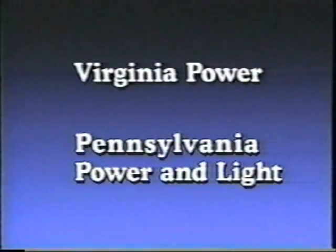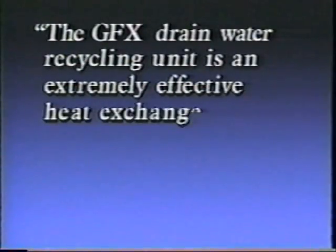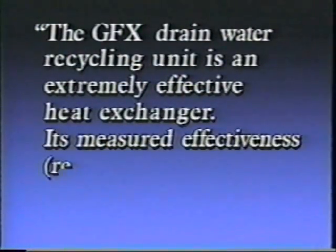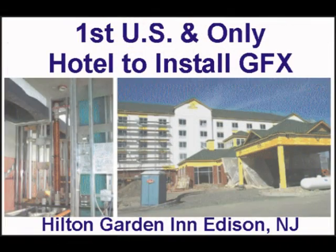They concluded that the GFX drain water recycling unit is an extremely effective heat exchanger. Its measured effectiveness and recycling efficiency was very close to...